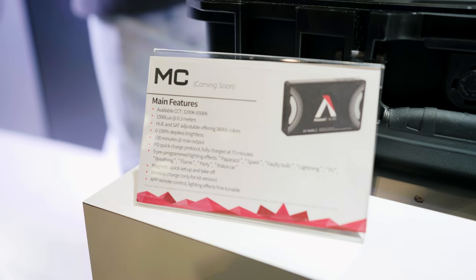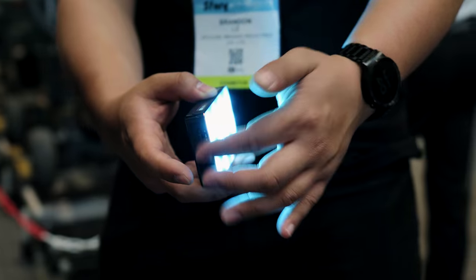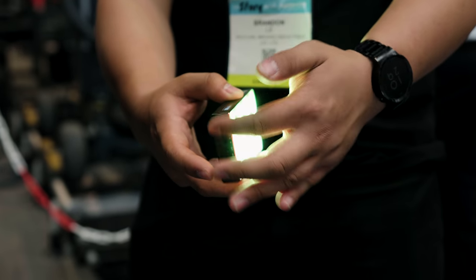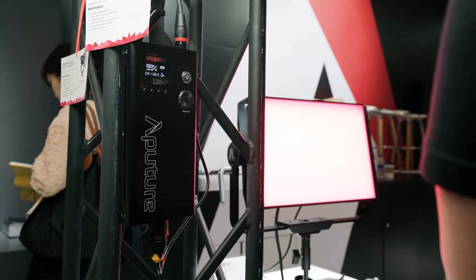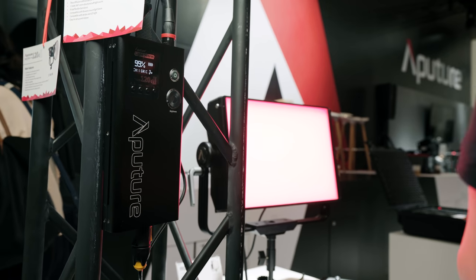There were also a couple of other really cool announcements at the show, like the mesh network and Amaran sea lights, but I didn't get to speak with reps about those specifically, so do a quick YouTube search and you'll find plenty of info.